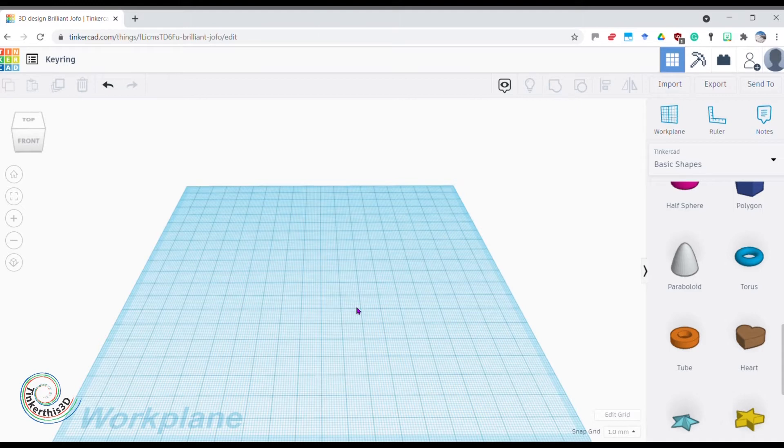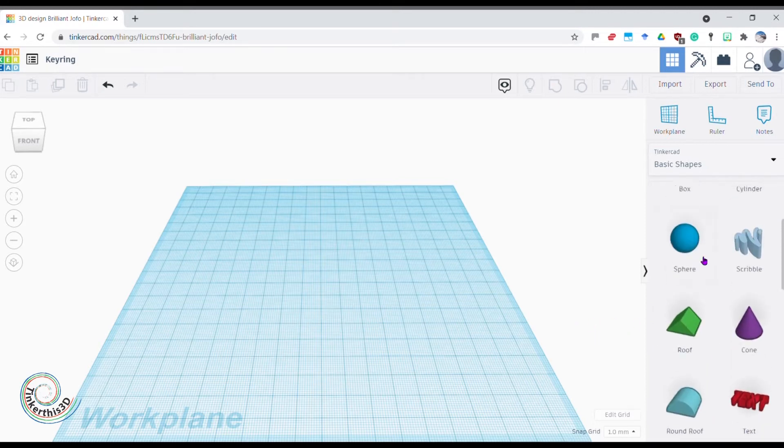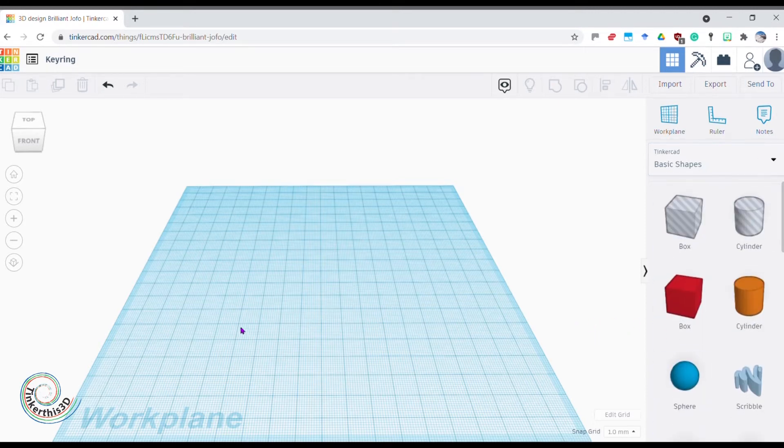Hello tinkerers and welcome to the basics. Hopefully we've got a bit familiar with Tinkercad, but if not we're going to go through some basic steps to make a nice keyring today. We're going to use our basic shapes — they're down the right-hand side — and bring them onto a work plane. Thinking about a keyring with a nameplate, we want a nice big box and then a piece of plastic to attach our keys.